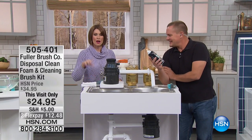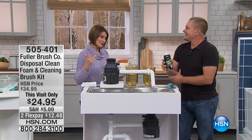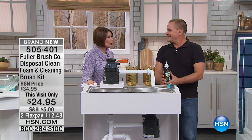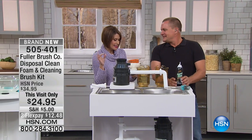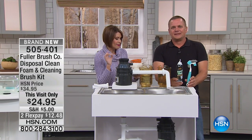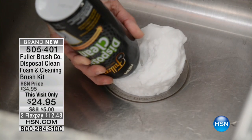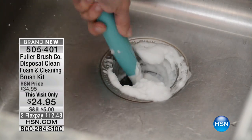Brand spanking new from one of the biggest names in cleaning — because we all know Fuller Brush, right? Well, since 1906 — thank goodness something older than me — Fuller Brush has done the disposal clean foam and cleaning brush kit. Yes, thank goodness, we need this.